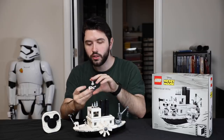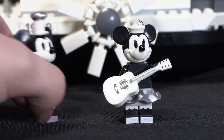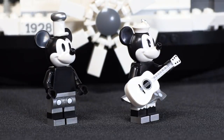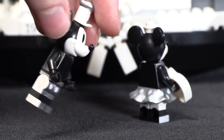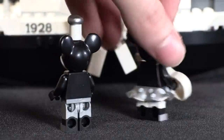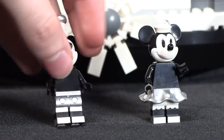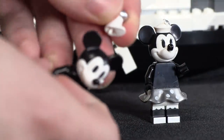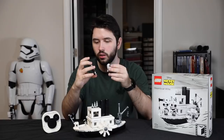Getting to the minifigures, you have two exclusive minifigures — Mickey and Minnie Mouse. I'm sure some people would wish that they got Pete, who is also part of the cartoon, but if you included him, his size would be too enormous because he would basically have to be a big fig to be to scale. So I can understand why they didn't include that figure — would have been nice, though. These two figures, Mickey and Minnie, are both really detailed. Mickey's pants are not white like you would assume — instead, they're actually a chrome-colored paint that surrounds all four sides of the minifigure. Just the little details like that are so nice.